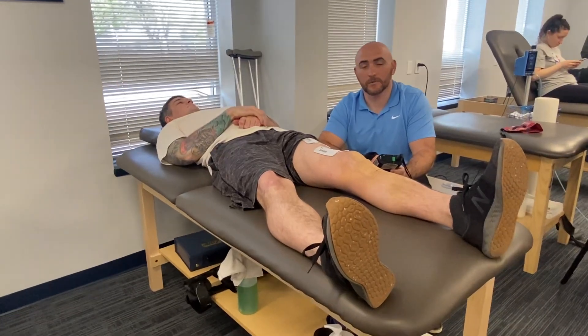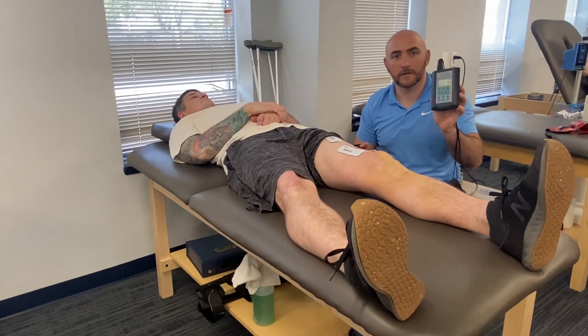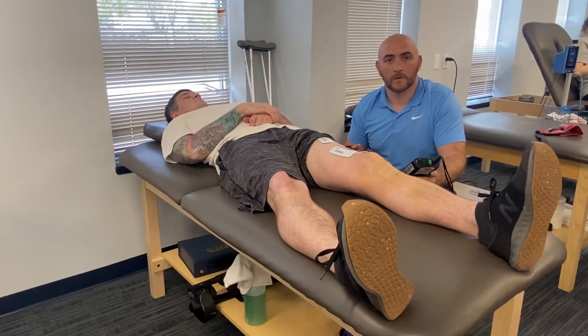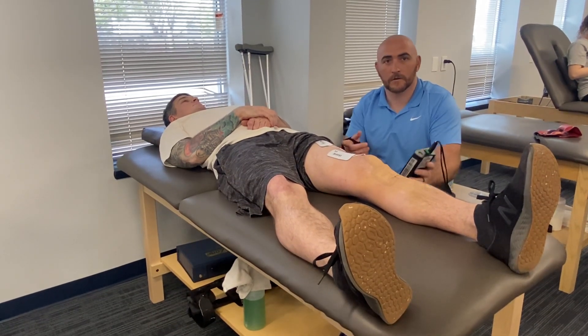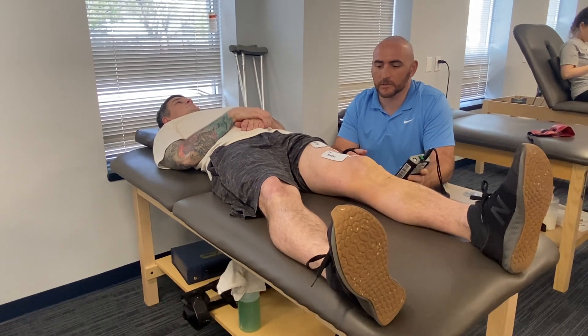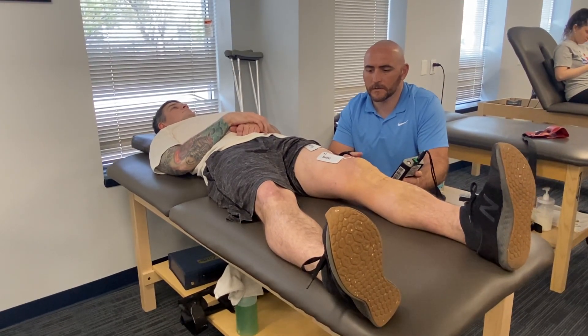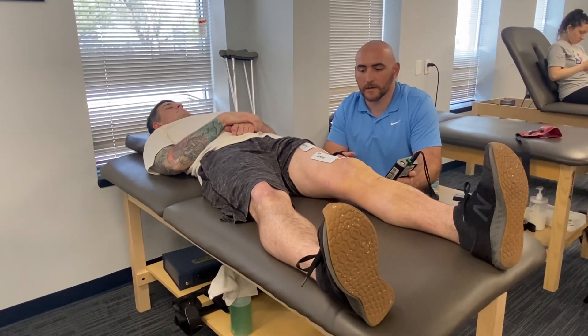Hi, I'm Chuck Bocci with Three Dimensional Physical Therapy. I'm here with Matt to demonstrate neuromuscular electric stimulation. We're going to start to increase the current going into his quadriceps and you'll see his muscles start to contract. Matt recently had knee surgery and the quadricep muscle often atrophies and gets weak after surgery.